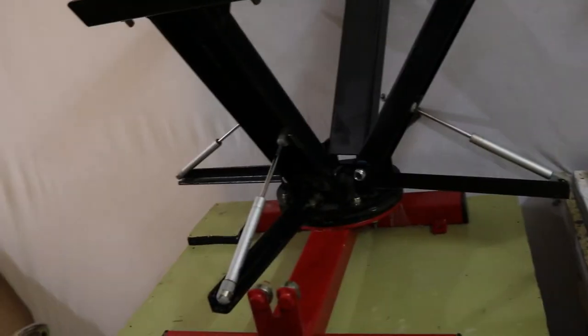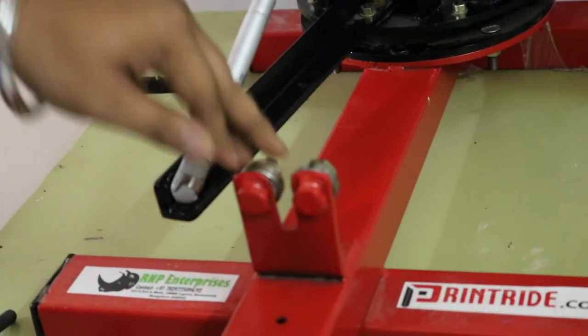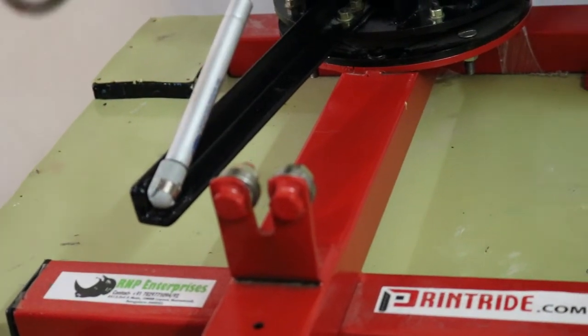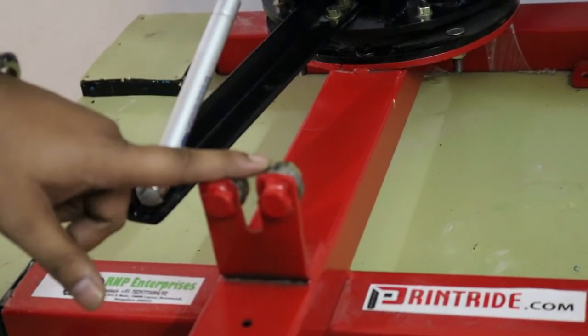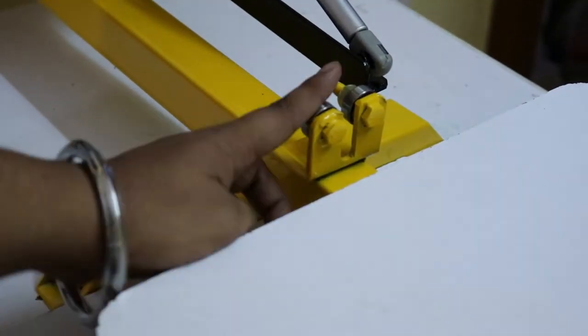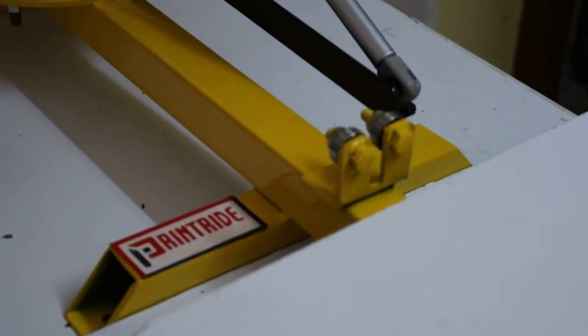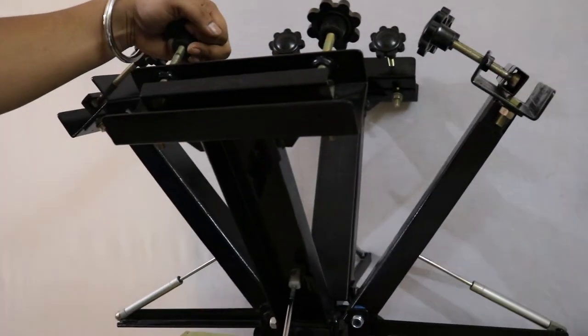Next, we come to the bearing. The bearing locker on the Heavy Duty Press is bigger in size — approximately 10 mm or more. The bearing on the Startup Press is smaller in size, approximately 8 mm.